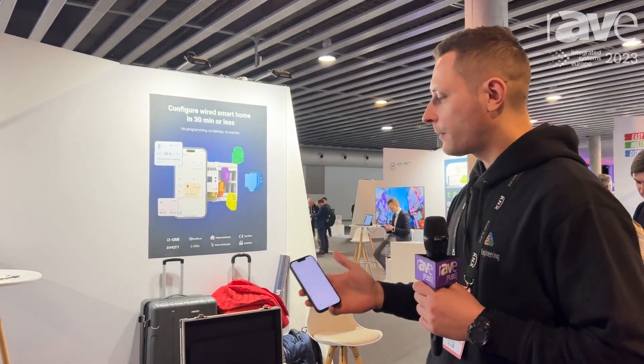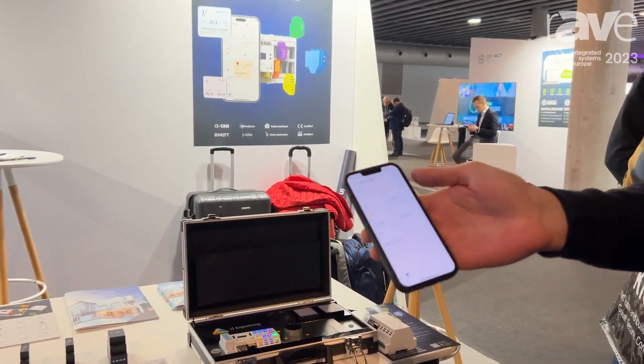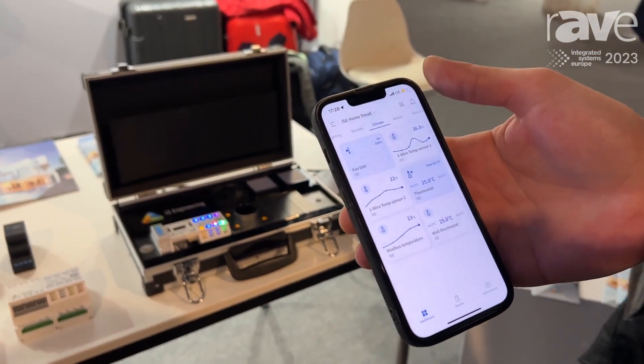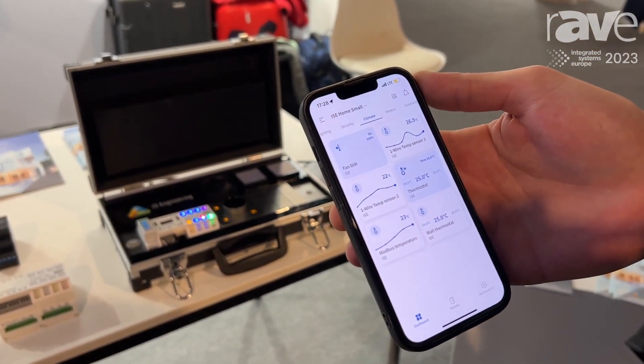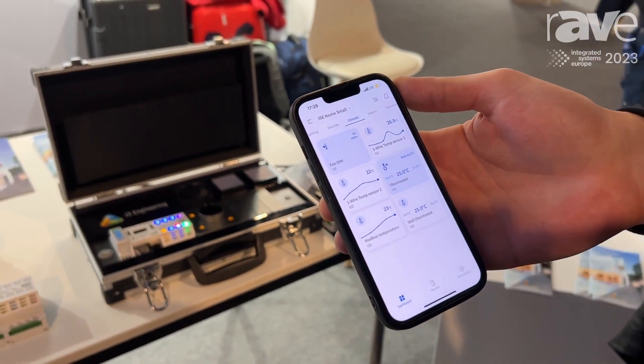We've already covered the hardware part of the solution, and this is our app — the only app for both the integrators and the end users. Thanks to it, you can easily configure our controllers.